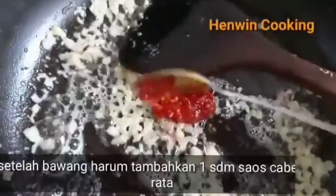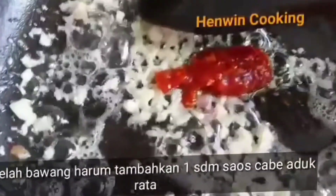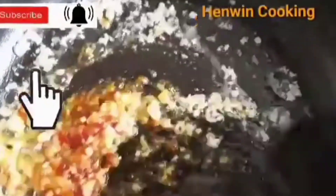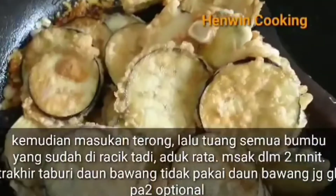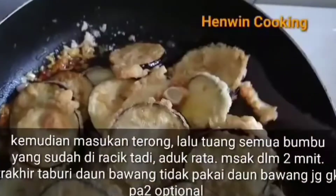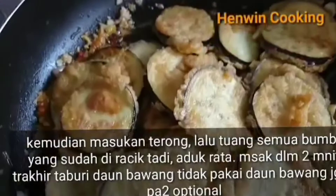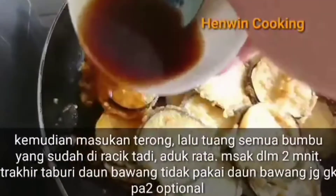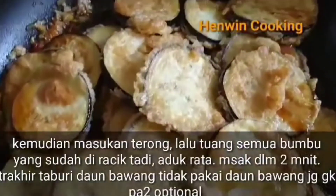Selanjutnya tambahkan satu sendok makan saus cabai khusus untuk masak, bukan untuk cocolan cemilan. Kemudian masukkan terong yang sudah digoreng tadi, lalu aduk-aduk dan masukkan saus yang sudah diracik tadi.